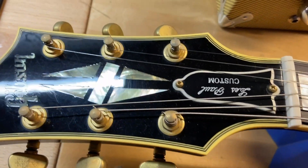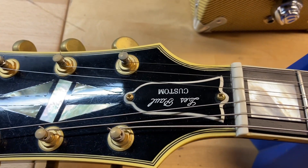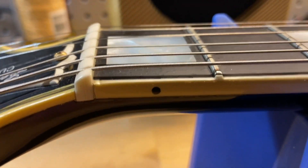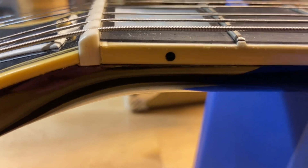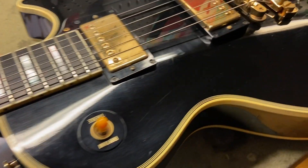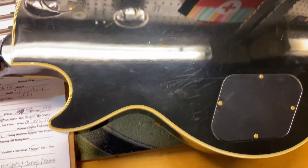The front of the headstock looks really good — just some light scratches and a little checking around the logo, which is pretty normal. Something has been replaced on this one, but it looks like it was done really well.